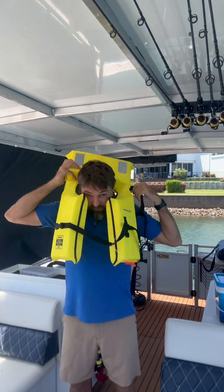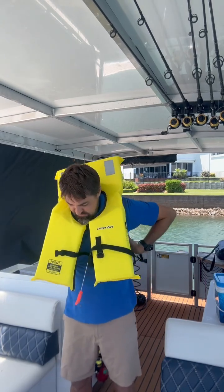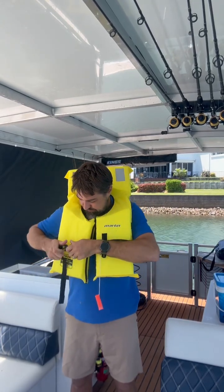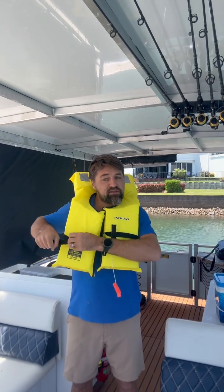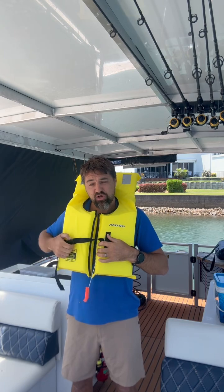We will be putting the life jacket on now. You place your head in and arm around, then you bring your clip around to the front. Quite easy — then you can pull that nice and tight and secure. We do have life jackets for smaller children as well.